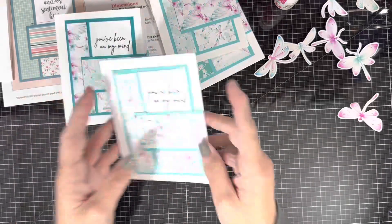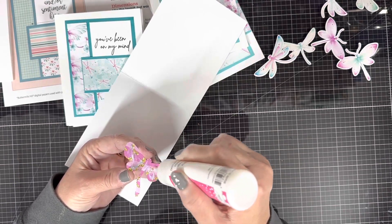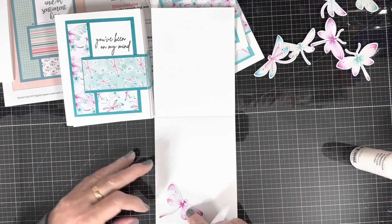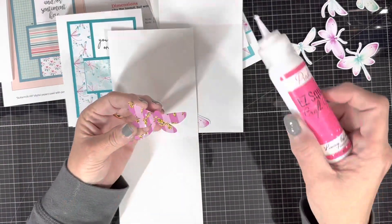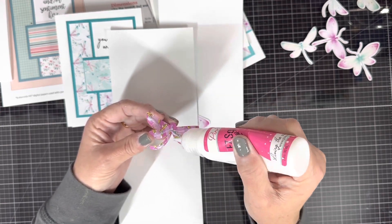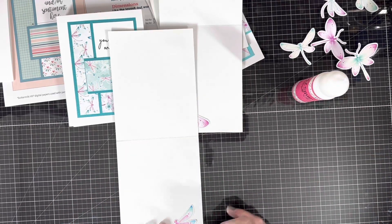I'm going through and adhering the little dragonflies and those two little sentiment ovals to the insides of my cards. I'm just alternating — one on the right corner and one on the left corner — just giving it a little interest and leaving the rest of the inside of the card blank.